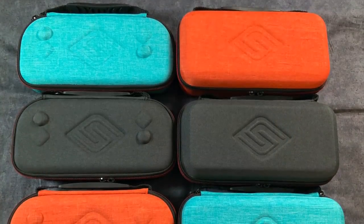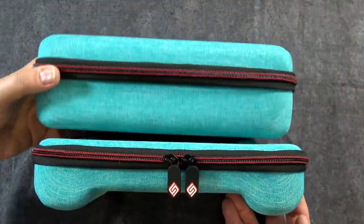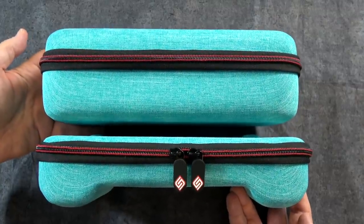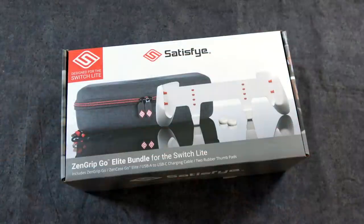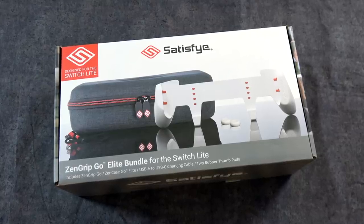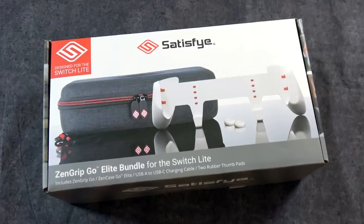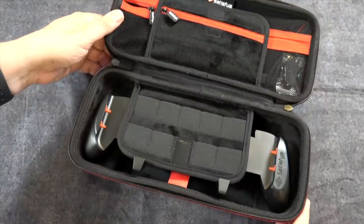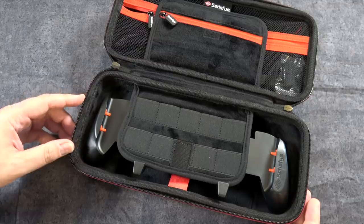So let's go ahead and start with the cases, of which they've got two different sizes, depending on what you're looking for and the type of travel that you're doing. I have both of these and I actually use both of them in two very different situations. Here you see the Elite bundle, which is a much larger case. The reason for that is this is gonna be if you're going on a long trip and you wanna take more games with you, as well as, say, a power brick. Digging into the case, there's a lot going on, and I'm gonna start at the bottom — you can see that there is the grip in there.